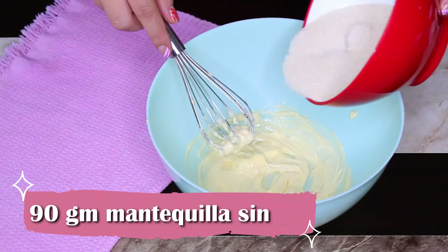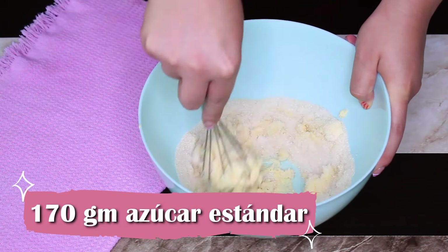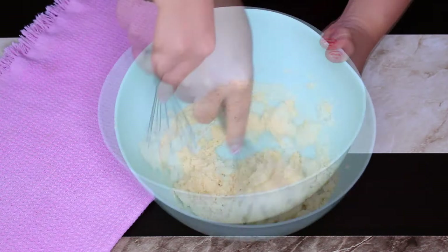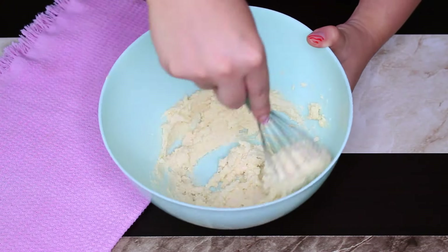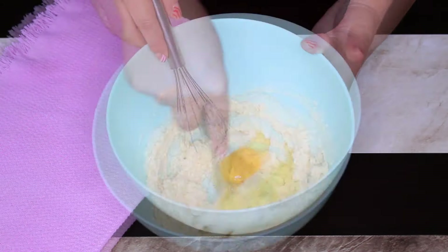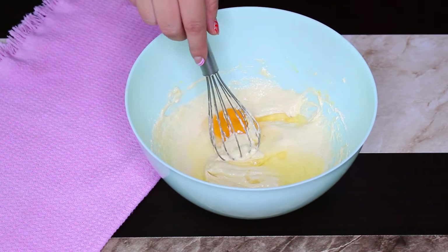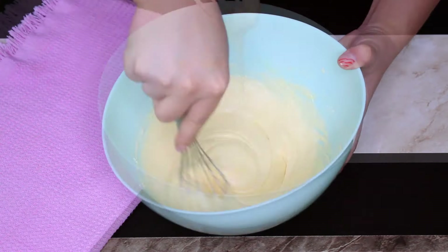Ahora pondremos en un bowl 90 gramos de mantequilla sin sal a temperatura ambiente junto con 170 gramos de azúcar estándar y mezclamos efusivamente. Yo lo estoy haciendo con un batidor de globo para que veas que también es muy fácil, pero por supuesto que puedes utilizar una batidora manual. Una vez que estos ingredientes se hayan mezclado súper bien y la mezcla se haya blanqueado un poco, agregamos dos huevos, añadiéndolos de uno por uno, asegurándonos de que el huevo se haya emulsionado muy bien con la mezcla antes de añadir el siguiente.